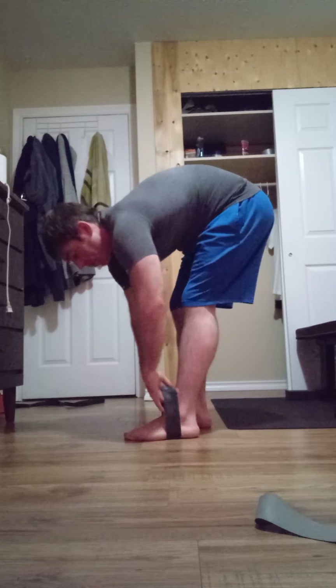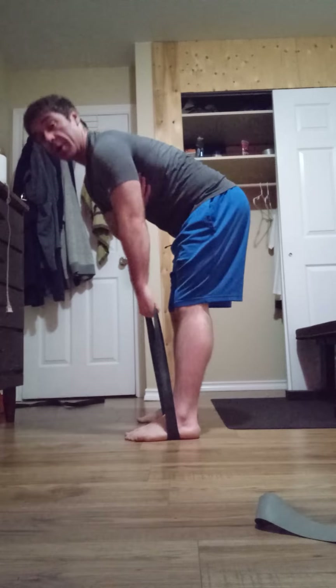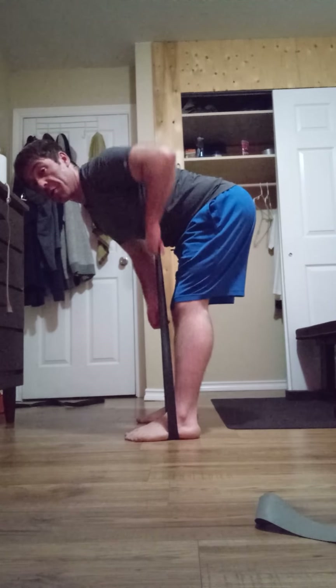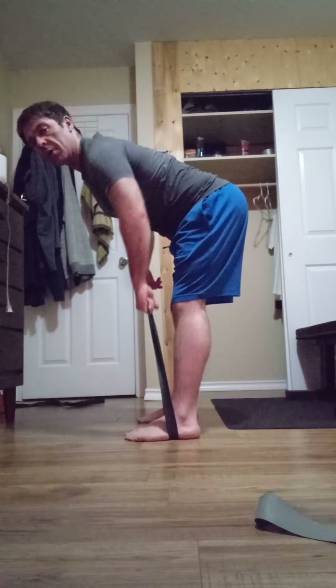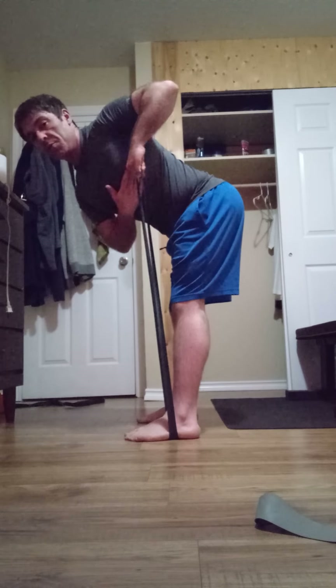I believe that was seven — I lost track again. It's possibly best that I show you this way as well. So this is if you're more parallel to the floor, but I start a bit higher because I want that really good stretch.